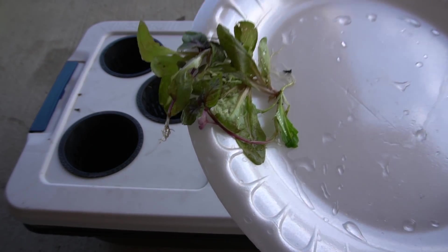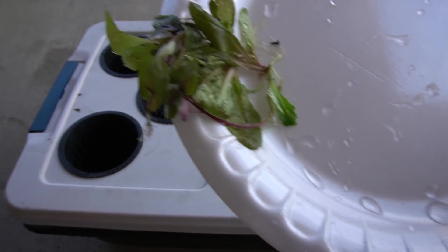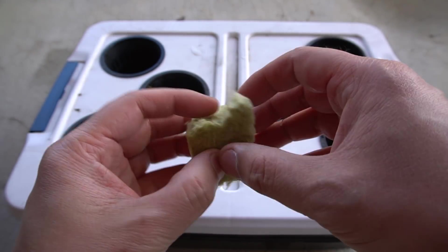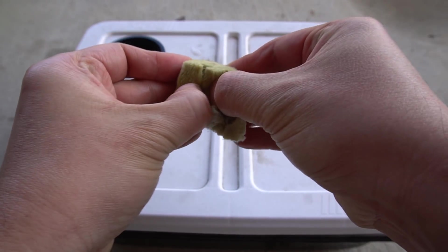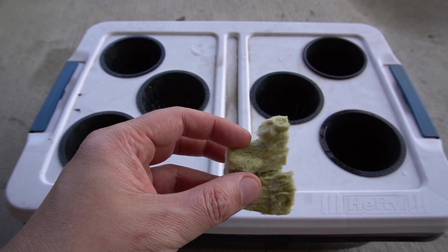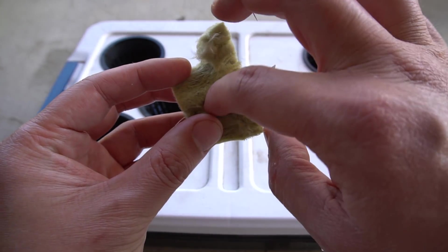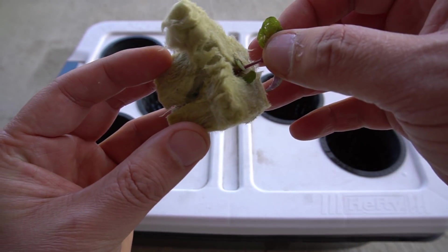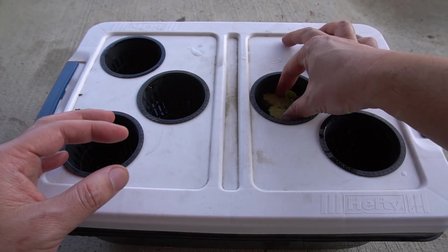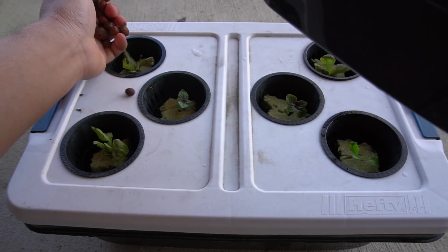These are our plants — I've already cleaned them up so the roots are nice and clean. Now we're going to put them into our system. We'll take a rock wool cube and split it in half, then put our plant in so the roots are slightly sticking out. Then we place it in the net cup and put rock wool around the plant so it doesn't move around.